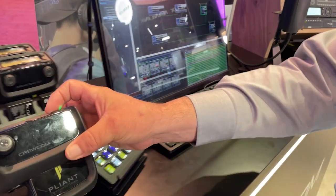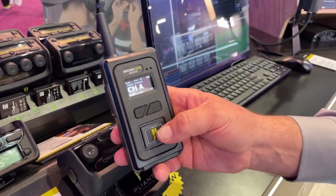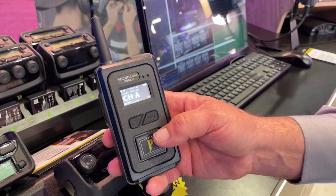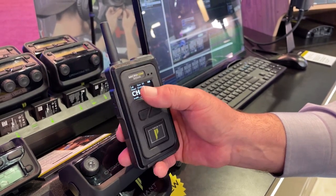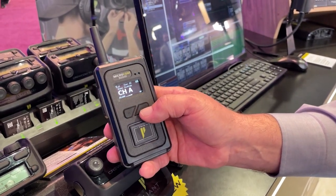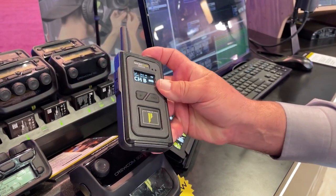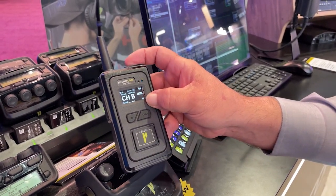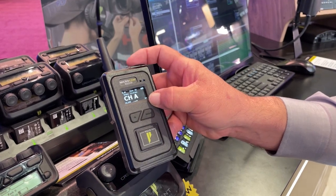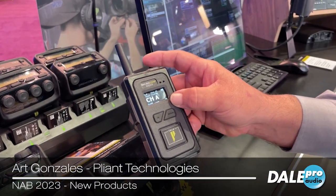Speaking of dual listen, the other thing we're showing at this year's show is an update to our MicroCom system, which is now shipping. The MicroCom system has always had the ability to go between channels A and B, but now we have dual listen functionality on the MicroCom 900 and 2.4 packs, allowing you to listen to two channels simultaneously. We've also added a channel switch option, which allows you to quickly move from one channel to the other, make an announcement or whatever, and then go right back to the initial channel. And that's what's new at NAB 2023.